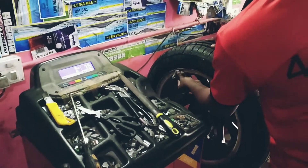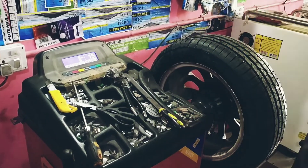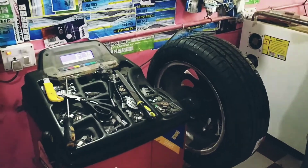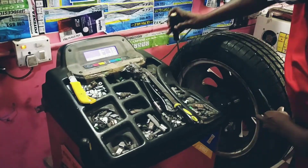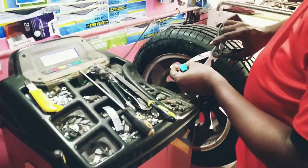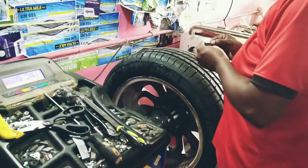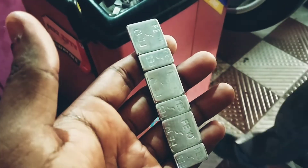This is the opposite side of the tire. In this video, the display is showing 15 units on the opposite side. The weight is added as a weight. I have added the weight on the alloy. This is the type of weight, and I am going to add the sticker on the alloy.